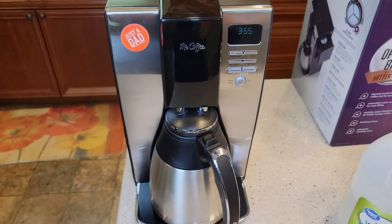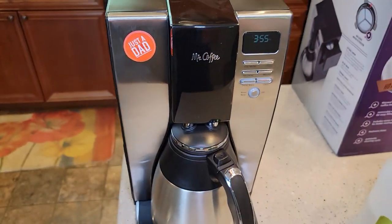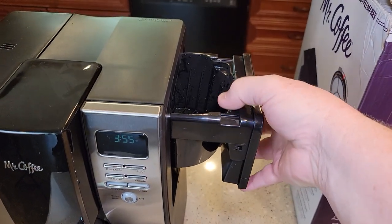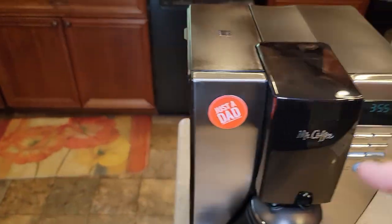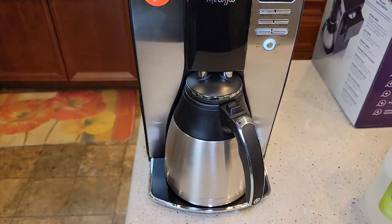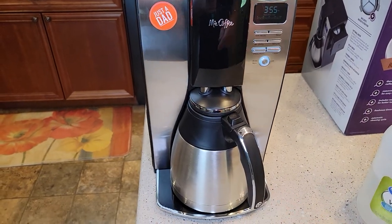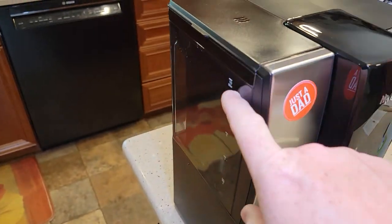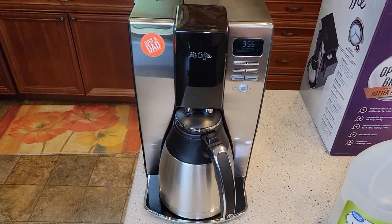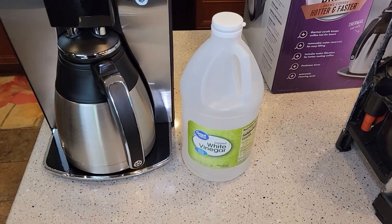I've got everything all cleaned up. After it finishes that cleaning cycle, the clean light should go out. Now we've got to do some fresh water brews. Make sure to put the filter basket in — we don't need the carbon filter in yet, leave it empty. I've got fresh water in here all the way up to the 10-cup mark. Press the brew button now — that's going to take about 8 to 9 minutes. It'll beep when it's done, then we throw it away and do a whole other pot. You may have to do three fresh water rinses, but most of the time two will get the vinegar out. You want to make sure to get the vinegar out — it does leave a bad aftertaste if you don't.